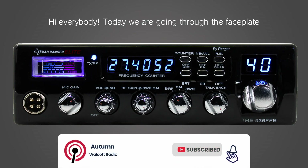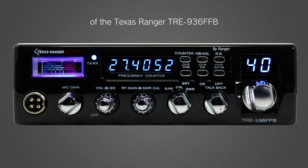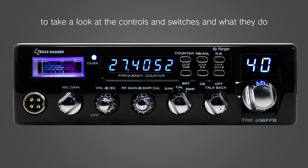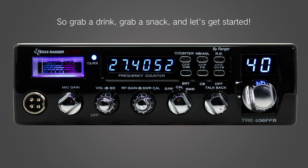Hi everybody! Today we are going through the faceplate of the Texas Ranger TRE936FFB to take a look at the controls and switches and what they do, as well as go over a few other features. No muss, no fuss, just information. So grab a drink, grab a snack, and let's get started.